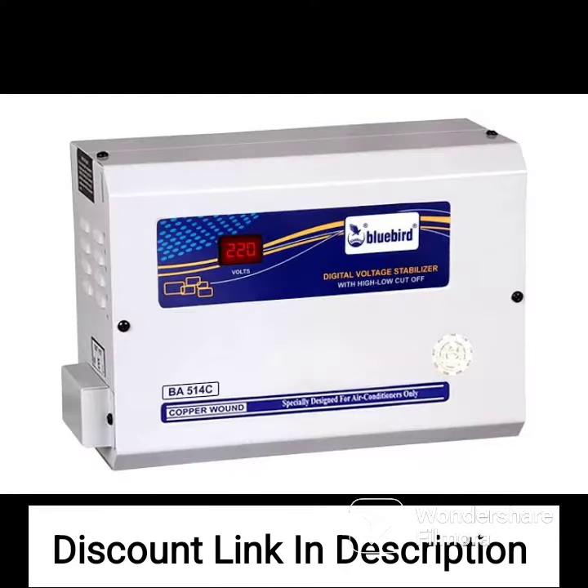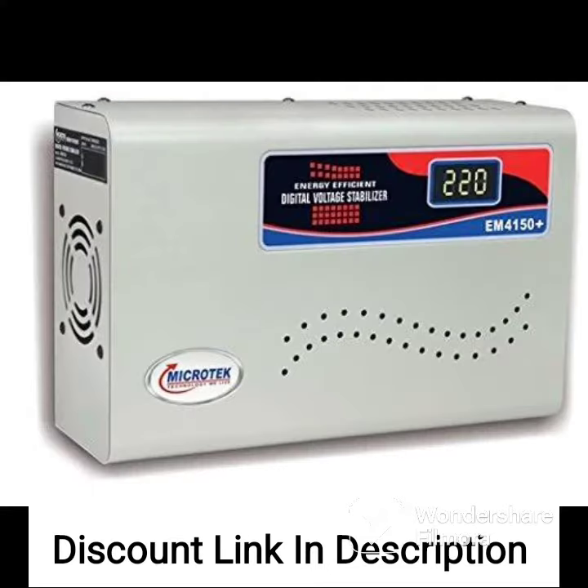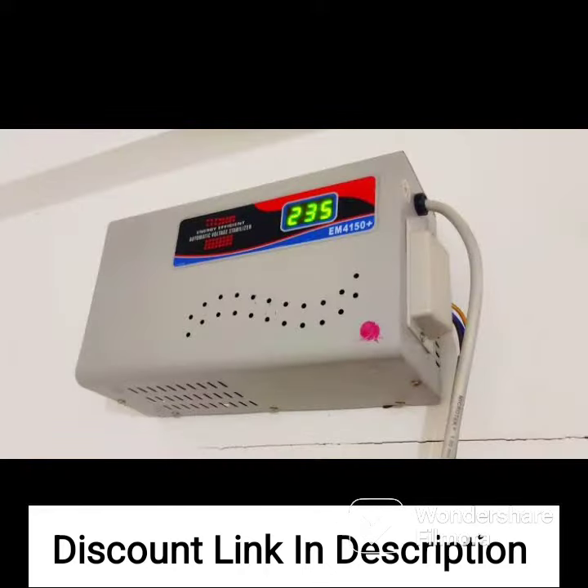The V-Guard Crystal 200 Prime comes with advanced features such as micro-controlled operation, intelligent time delay system, and digital display that make it easy to use and monitor. It is also designed with thermal overload protection that prevents overheating and ensures safety.